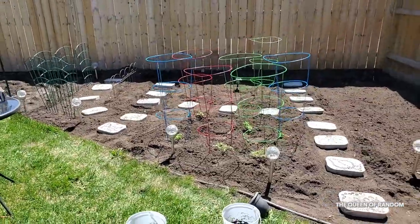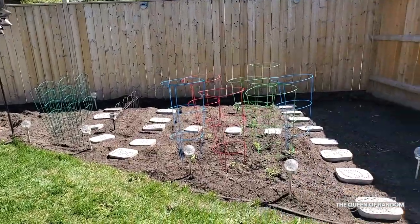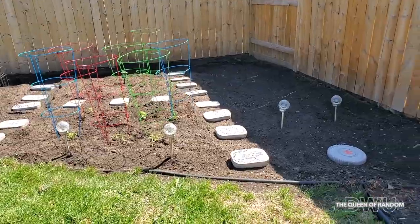So there we have our potatoes, onions, tomatoes, radishes, peppers, peas, beans, and cauliflower all planted.